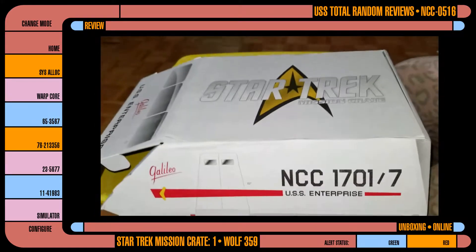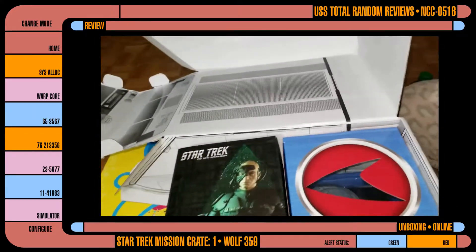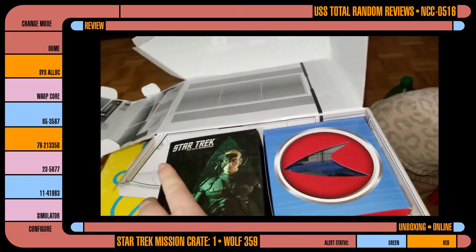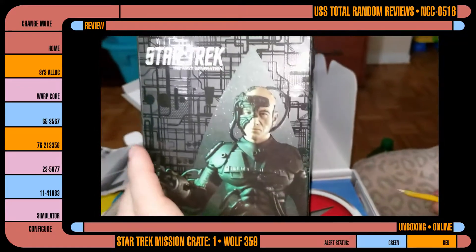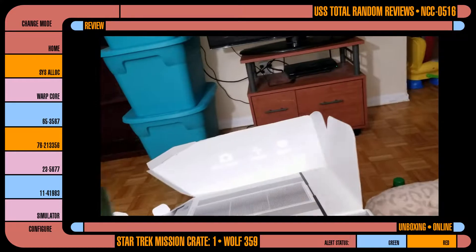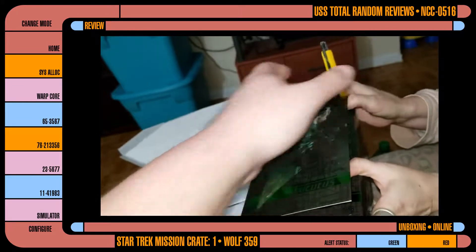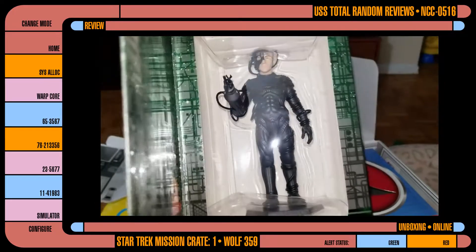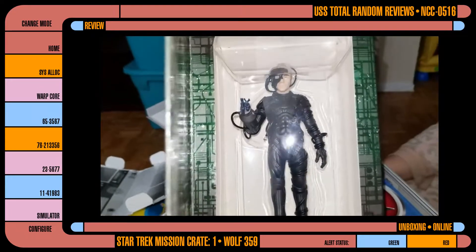Let's open this up and see what we got. Look at that — Star Trek stuff! Do you see that Locutus? That's pretty neat. Yes, because I both have eyes and can read. That is awesome. I am a big fan of this. That is pretty neat.